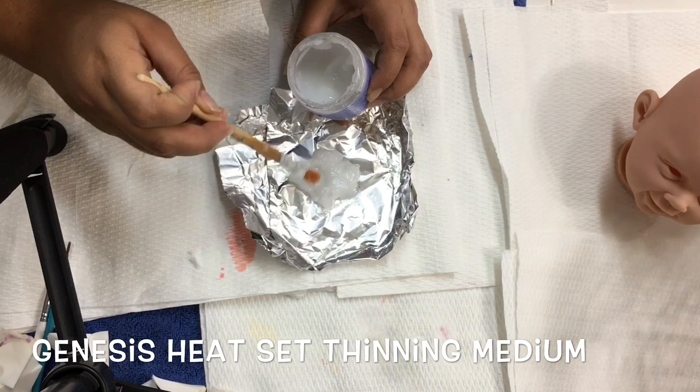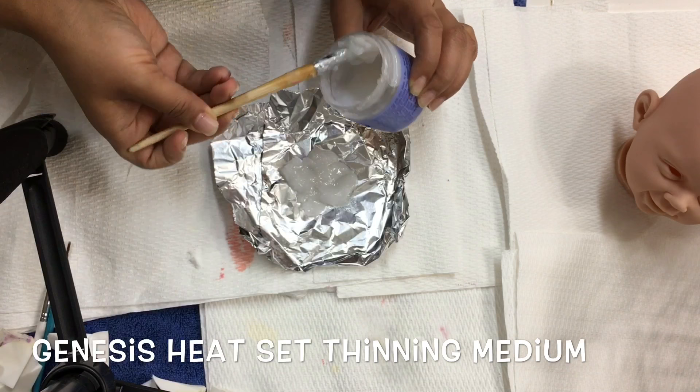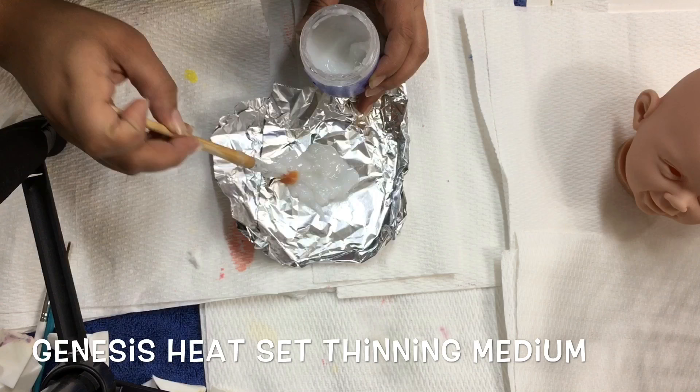Typically I mix my thinning medium with the paint in a spare jar or palette, but for the purposes of this video so you can see exactly what I'm doing, I decided to do it on aluminum foil. You don't have to do it this way — you can do it however you want, but this is what I'm doing for this video.